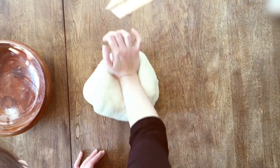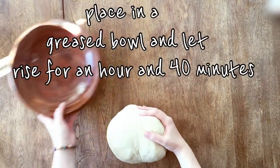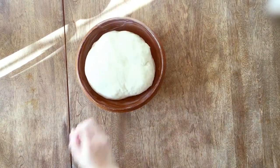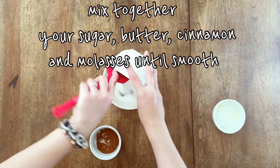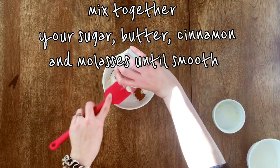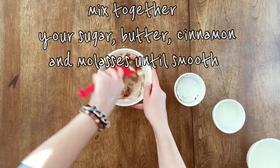Now you're going to put your dough into your greased bowl and let it rest for about an hour and a half. In the meantime, let's prepare our cinnamon mixture. In a bowl, we will add our butter, our sugar, and molasses, and our cinnamon. I like using white sugar and molasses instead of brown sugar — that way I don't have to buy two types of sugar and it saves me money.